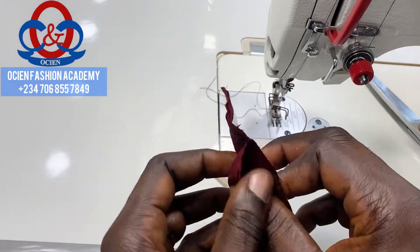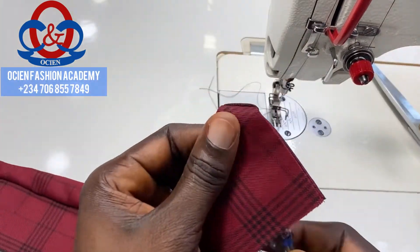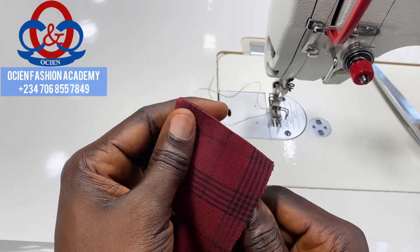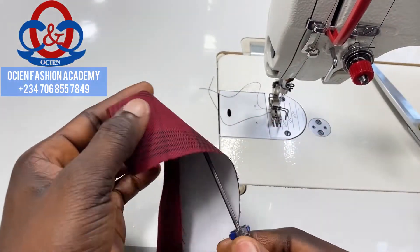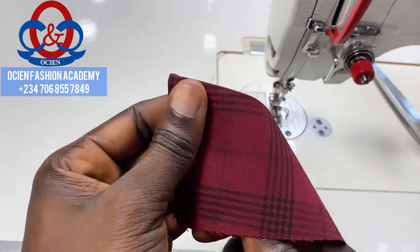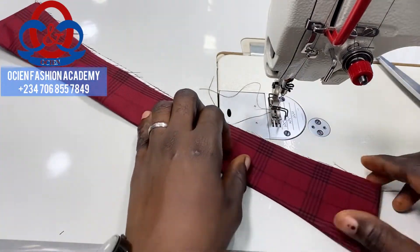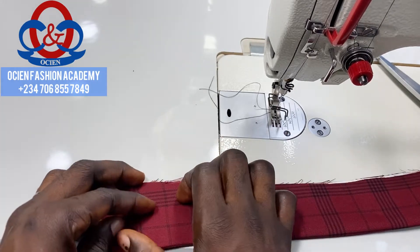Turn it to the right side and use your screwdriver to bring out the collar spread point — that pointy edge. Use your screwdriver carefully; don't apply too much pressure so it doesn't tear. Repeat the same thing on the other edge. Try to use your hands to pull the facing backward the way I'm doing it. You can continue sewing even without ironing at this stage.